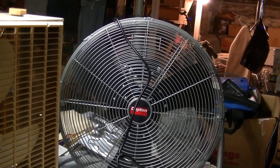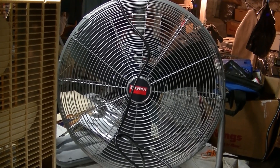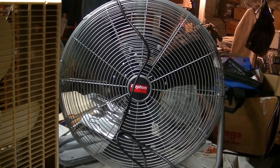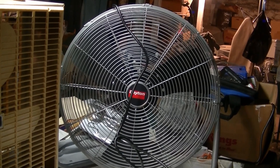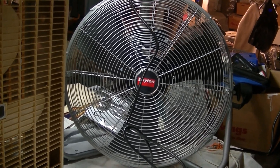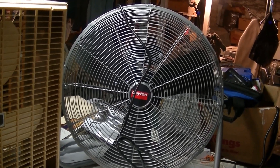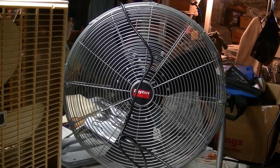I've decided I'm going to try pitching the blades on this fan - increasing the pitch on the blades - because this thing just runs way too fast on low and medium right now. So I'm going to try putting more of a load on the motor to get it to slow down more on the lower speeds.